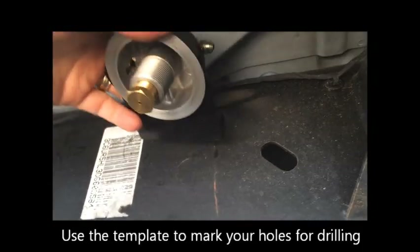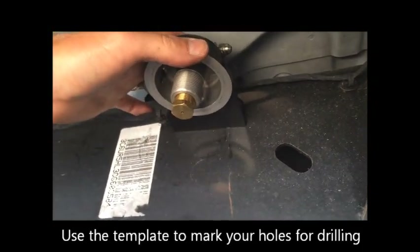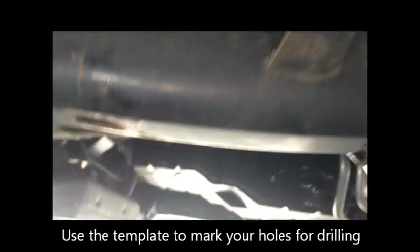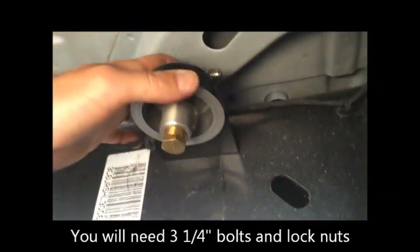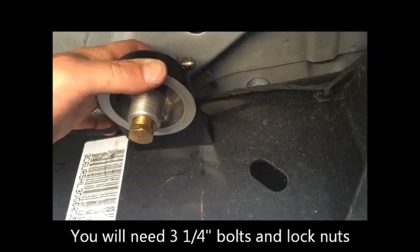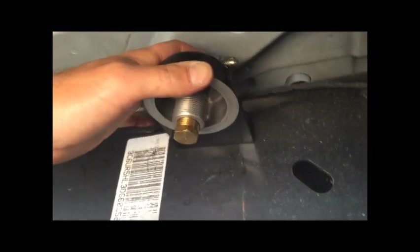First thing to mount the bypass filter — put the mount on, find a location. I'm putting mine on the passenger side frame rail, basically just underneath the front of the passenger side door. Find your spot, make sure you have enough clearance with the filter on the bottom, including ground clearance. Mark the holes and drill them out.